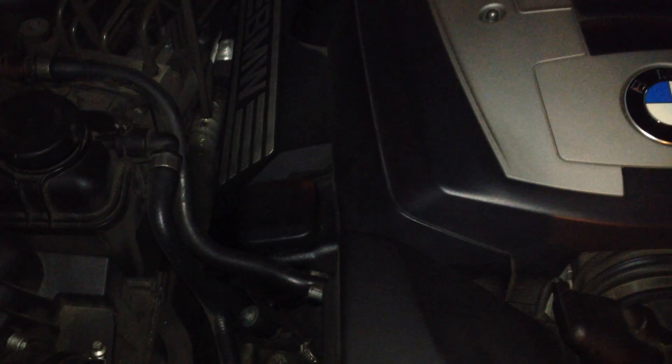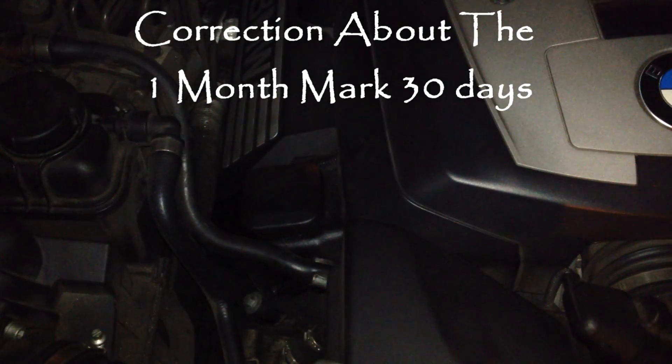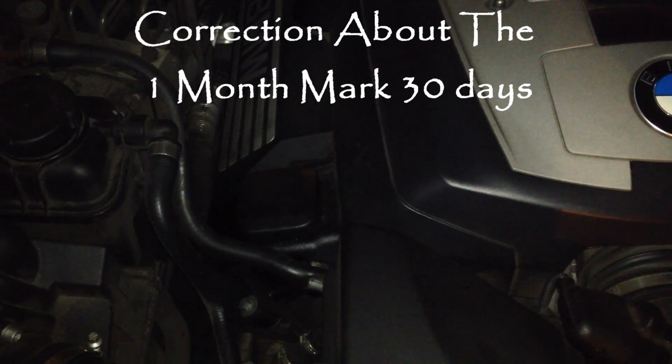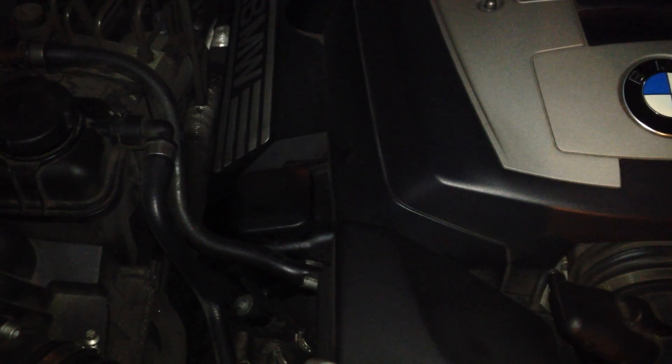They also say to change your oil if you're going to be storing the car above about the three-week mark. Just put a fresh oil change in — that will help prevent any problems in your engine.